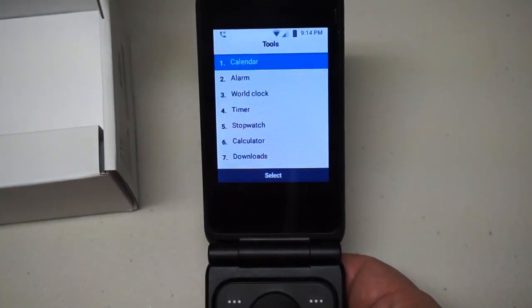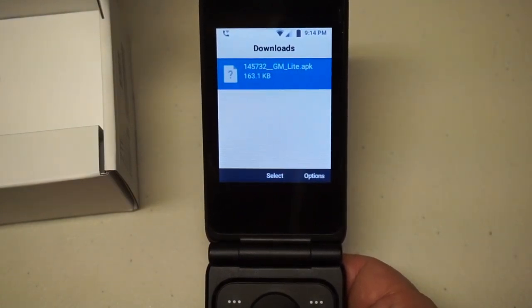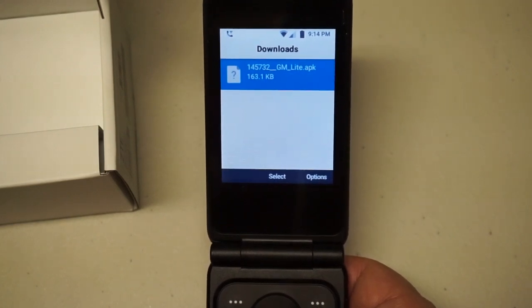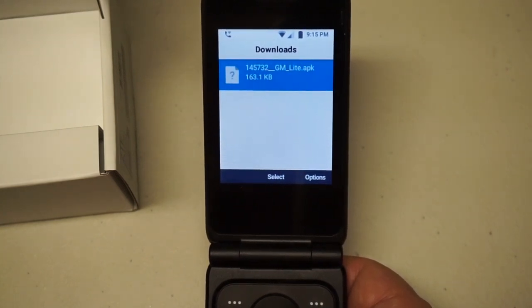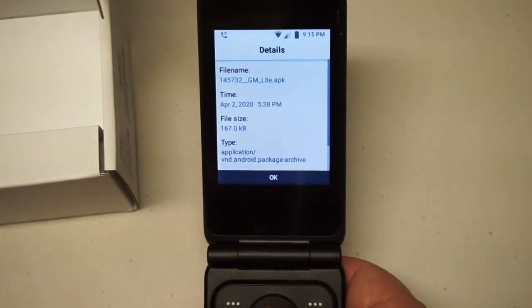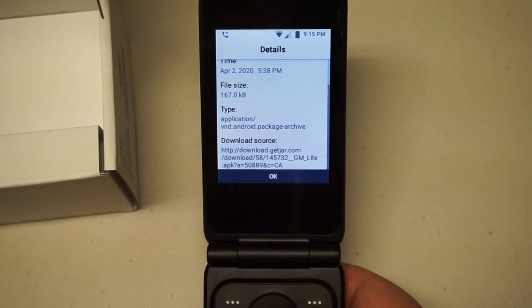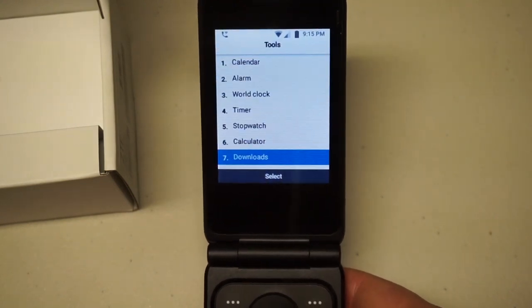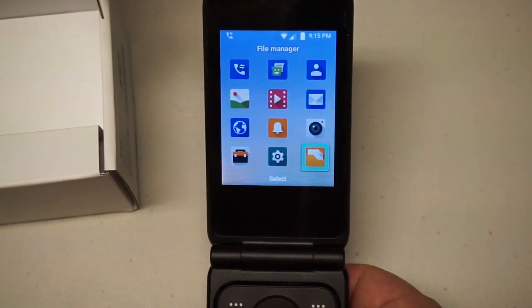What is interesting is it has a Downloads folder, and I put an APK in there to see what would happen — I figured maybe it would install it. But if you click on it, it simply says 'can't open file.' So that doesn't work. However, if you go to details it can read the file and it even identifies it as an Android application — but it won't install it. So I'm wondering: if I connect this to a computer and run ADB on it, what will happen? I don't know — I haven't tried that yet.